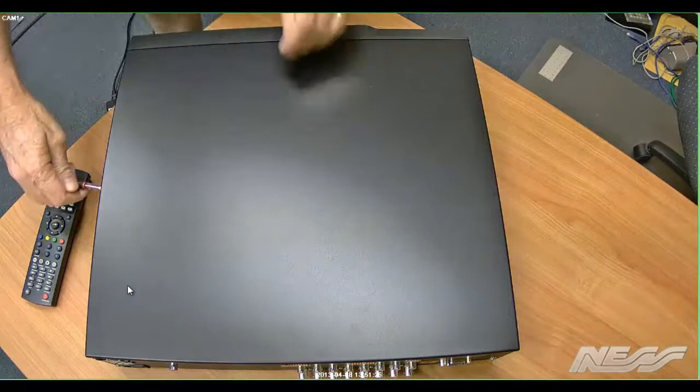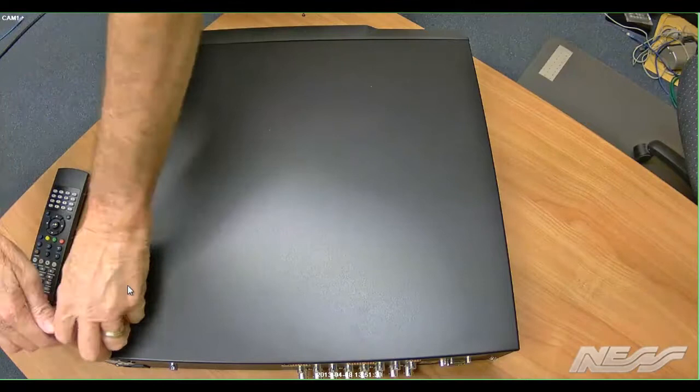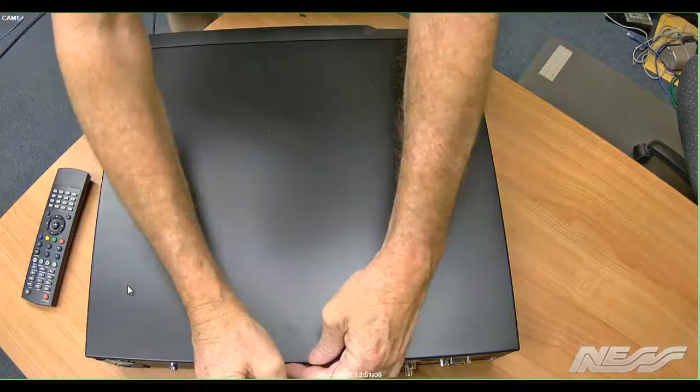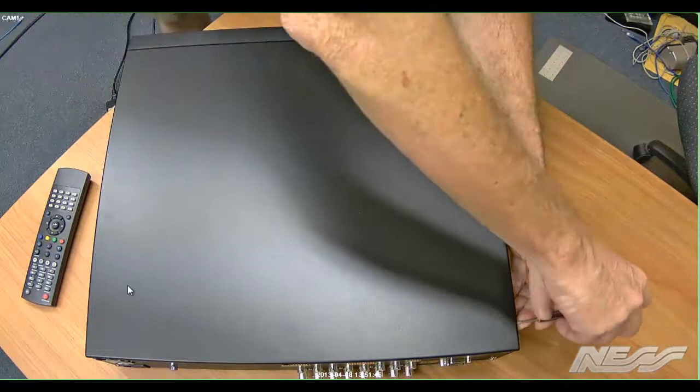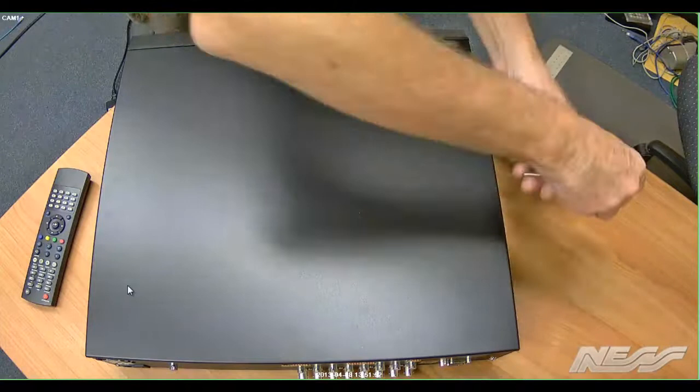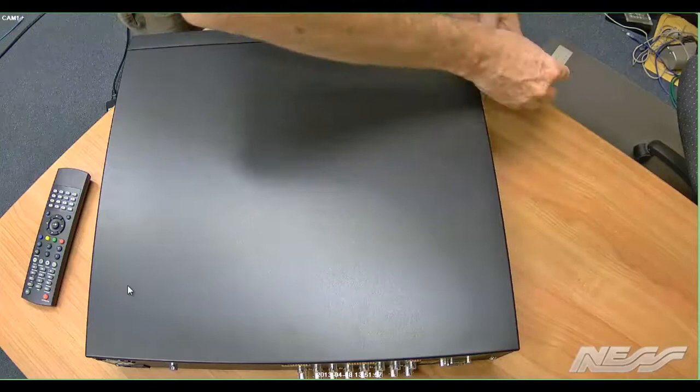To add a hard drive to our IQ series DVRs, we simply need to take the hard drive cover off. To do this, just grab a number one or two blade Phillips head screwdriver. You'll see that there are three screws on the sides and one screw at the back, seven in total. So you first need to take those off, which allows us to remove the lid by moving it back slightly and then up and off.